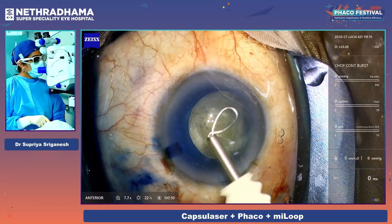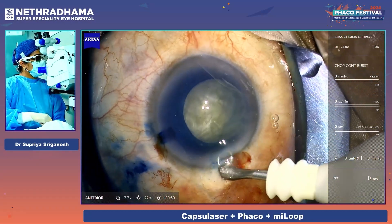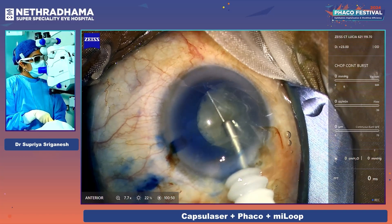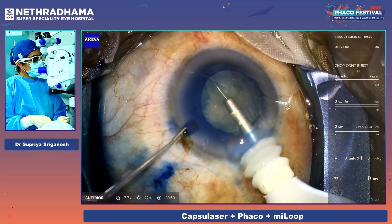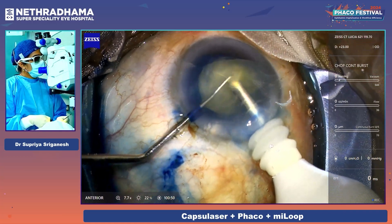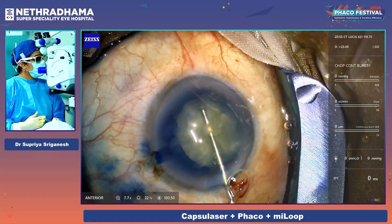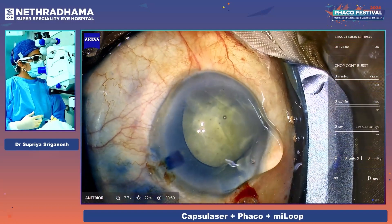I'm going to be using the Milu — this is a nitinol loop. It has a sliding actuation button which we slide. Just inserted the Milu. It's important to get a good hydrodissection so that there is a plane. The loop opens up to 10.5 mm — you open it up under the capsule. You can see the silvery reflex. Just using a second instrument to stabilize the nucleus. It's quite a soft intumescent lens. One cut is adequate for such cases because it cheese-wires. We have bisected the nucleus into two hemi-nuclei.